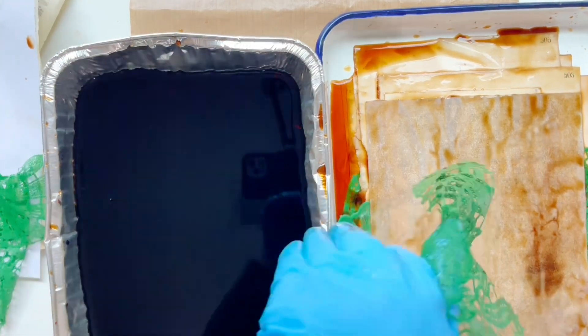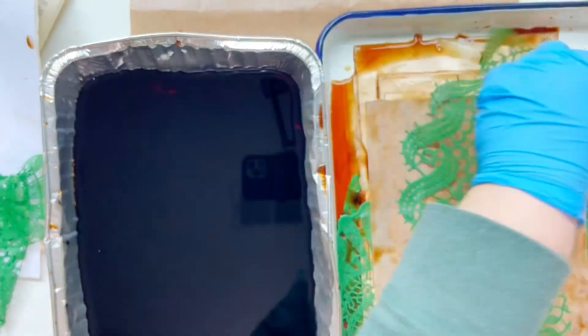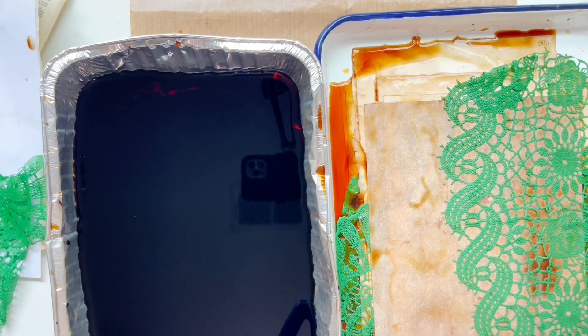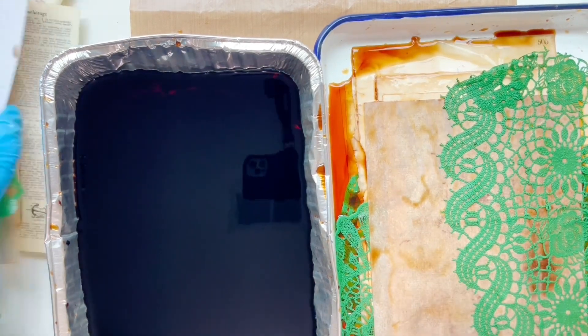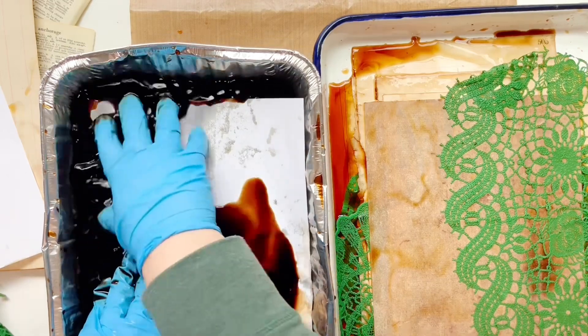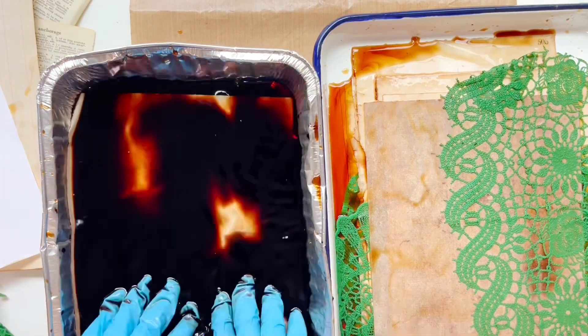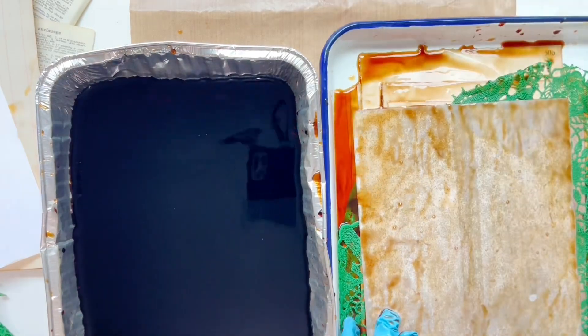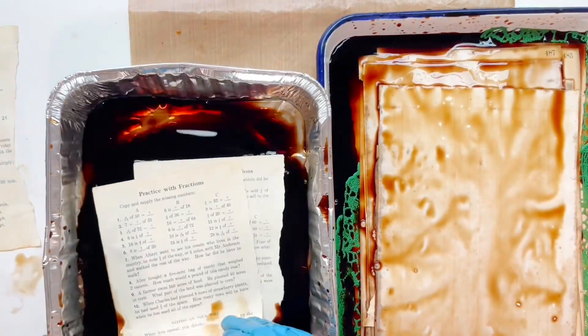Here is just some regular copy paper, and you may be thinking that's kind of boring — that's what I thought the first time. But the copy paper comes out beautifully with this vinyl lace. It has the most gorgeous look, so just try all the papers you have because you never know what you may find.